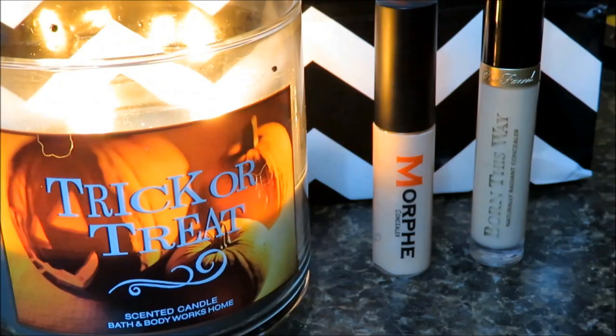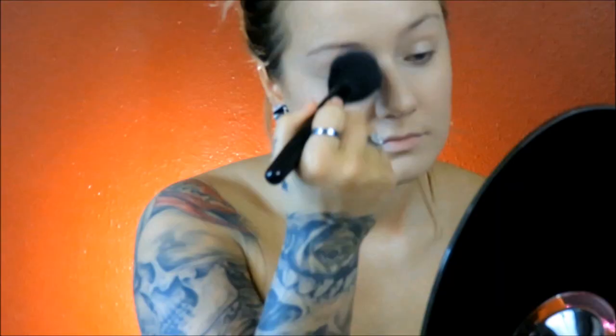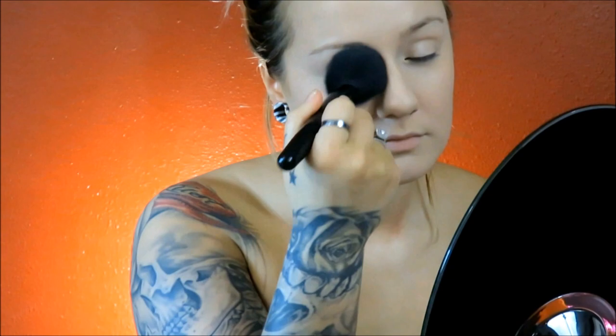I'm going to go ahead and go in with some concealer. I used two different concealers because the first one was a little bit too warm for what I was looking for, so I went in with a lighter concealer to get it as light as possible and add that little bit more coverage. Then I'm just blending that all into my skin. And then I'm going to take some translucent powder from the Ulta brand and set everything we just did — my concealer and all over my face — just to create a smooth base for all the other products we're going to be using.